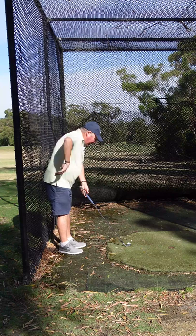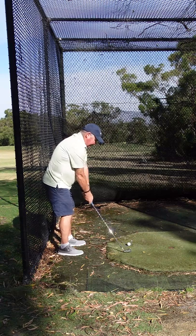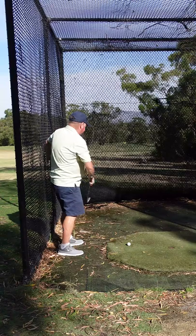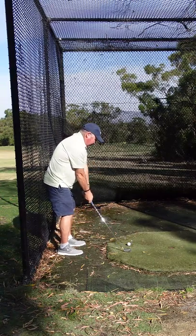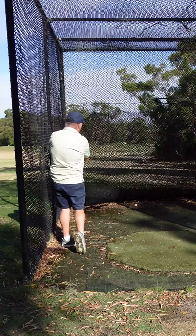Set yourself up with a barrier behind you. I'm just going to grip down because the ball is raised above my feet. If you do the chicken wing swing, your club and your elbow is going to hit the fence. If you can learn to just not do both, you can see there's no chicken wing.